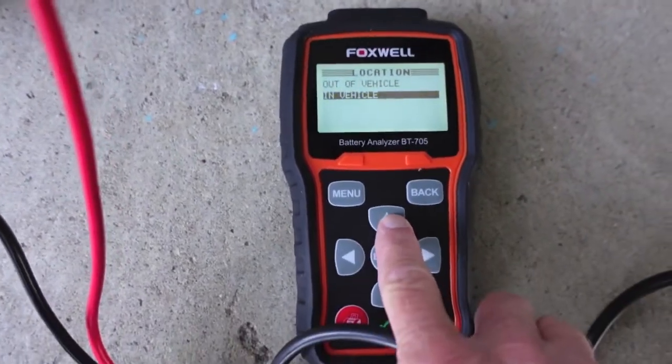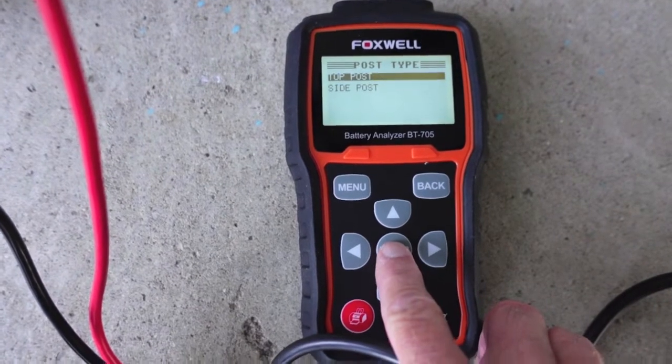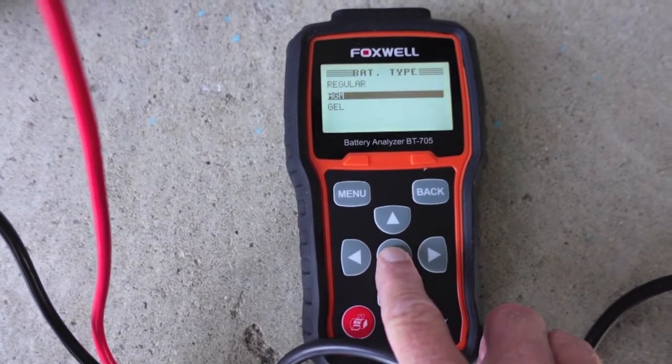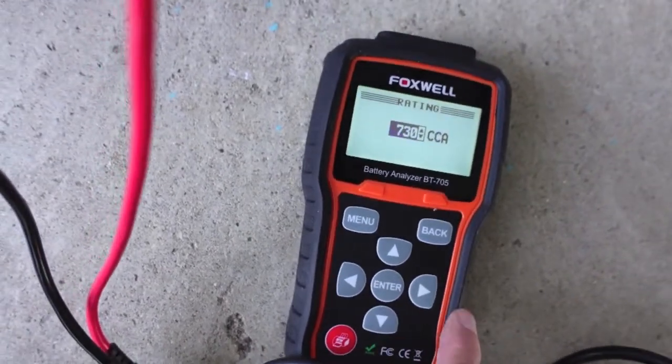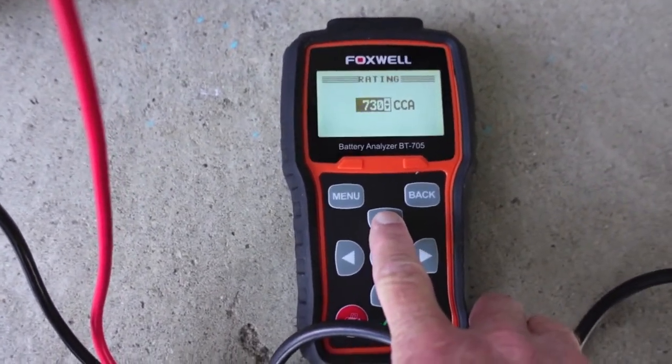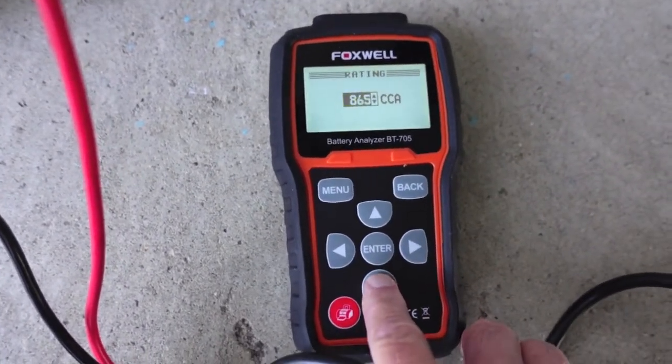We'll go out of vehicle on this one because the tester does not know the difference. It is AGM, and now we need to go up to 850 CCA — so we're getting a quite a bit more powerful battery to begin with.